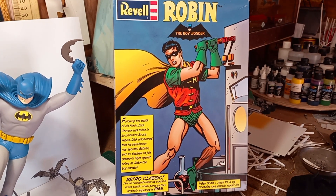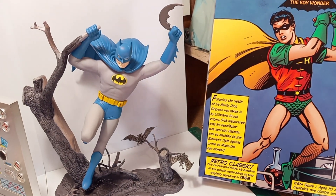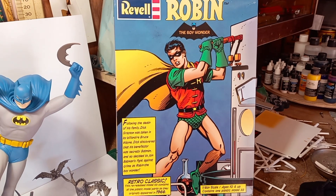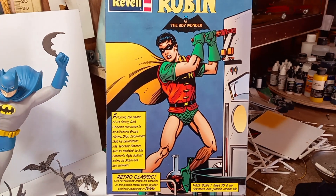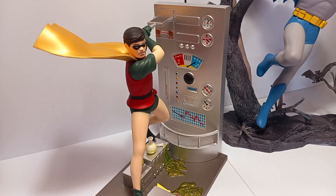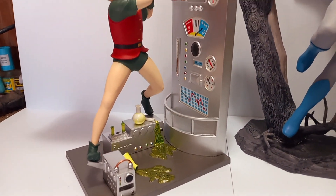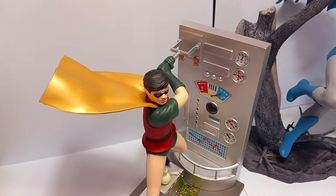Hey guys, want to make a real quick video — the last video of the Batman series. I was able to build the Robin kit as well, like I said I was going to. I wanted to show you guys how it turned out, so here it is. The boy wonder is finished — pretty cool.